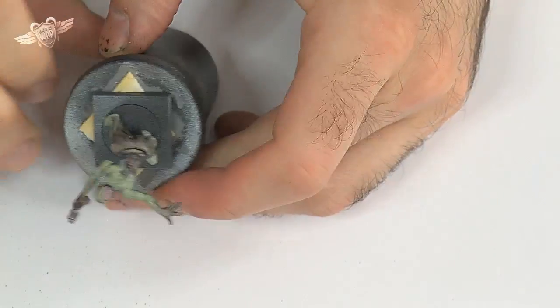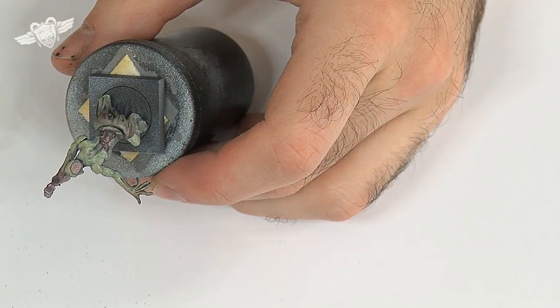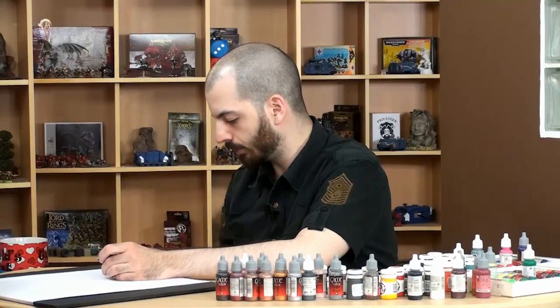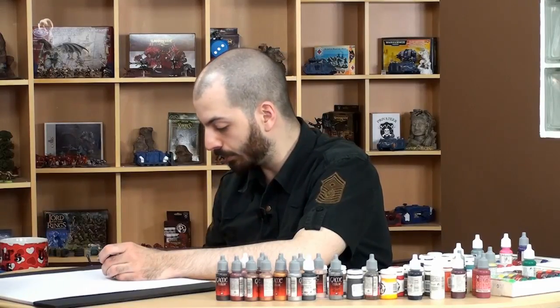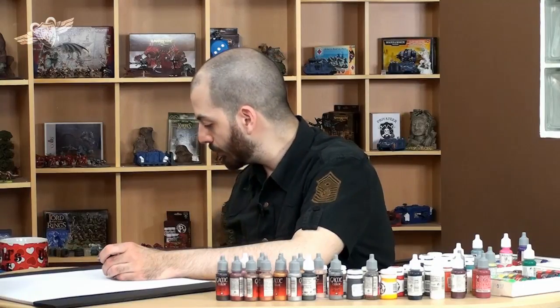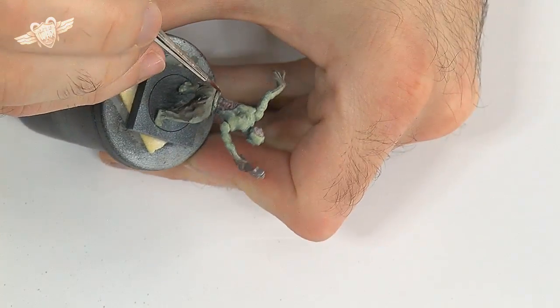We want him to be a slightly fresher looking zombie. So, never apply your ink pure on your miniature — always mix it in with lots of water, because it is really rich in pigments. It will destroy your brush, but mainly it will clog up very, very easily, and you don't need that much ink anyway.